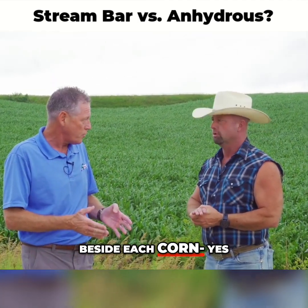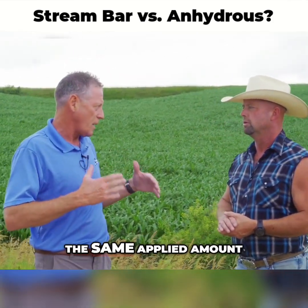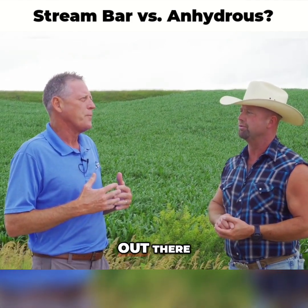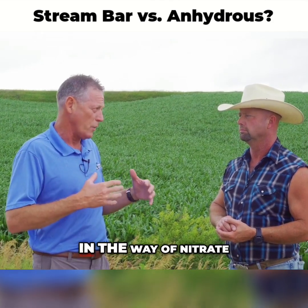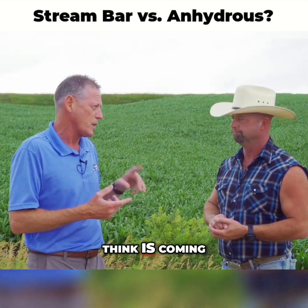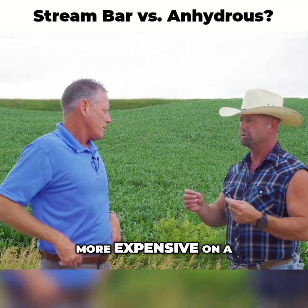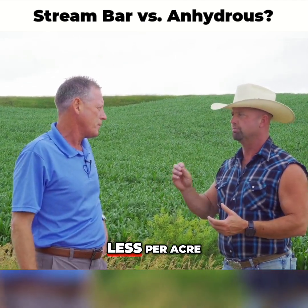The applied pounds did decrease — 90 pounds of nitrogen is what's out there. From an environmental standpoint, it potentially reduces exposure to upcoming nitrate-reduction legislation. From an economic standpoint, the cost is a little bit less per acre. Liquid nitrogen is more expensive on a per-unit-of-N basis than anhydrous, but overall it still comes out a little less per acre.